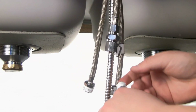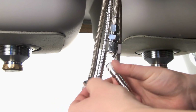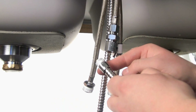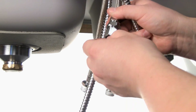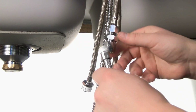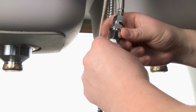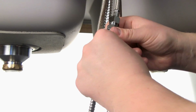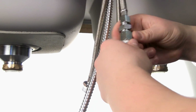Next we're going to attach our spray hose from underneath. The first thing you'll need is your washer, and you'll want to make sure that the thread is Tefloned as well. We're going to place in the washer and then just hand tighten this. Then we're going to use a crescent wrench and a pair of channel locks to tighten it all the way.